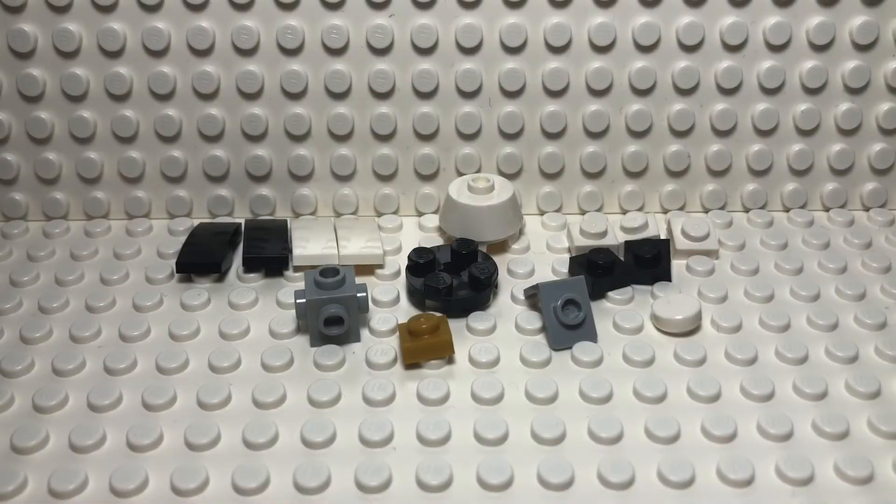Hello everybody, LEGO SonicFan17 here and I'm back with another video for you guys. Today I'll be showing you how to build a mini LEGO Dragon spacecraft to go along with your LEGO Ideas International Space Station.